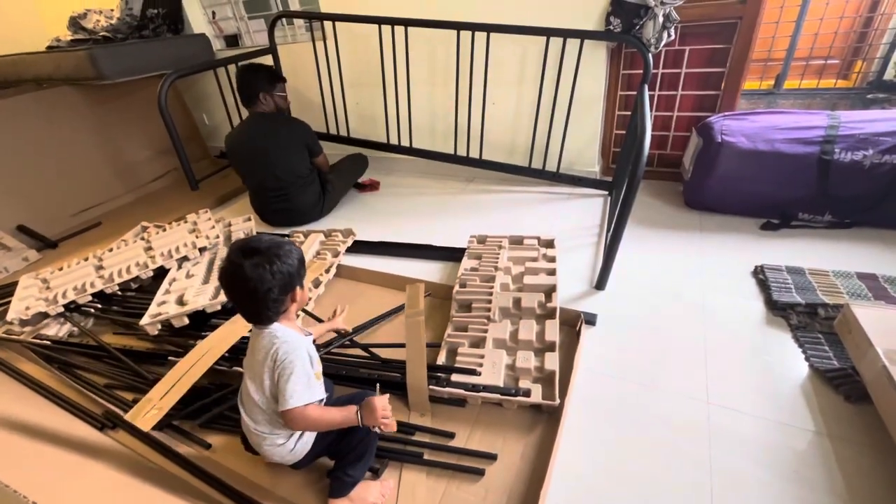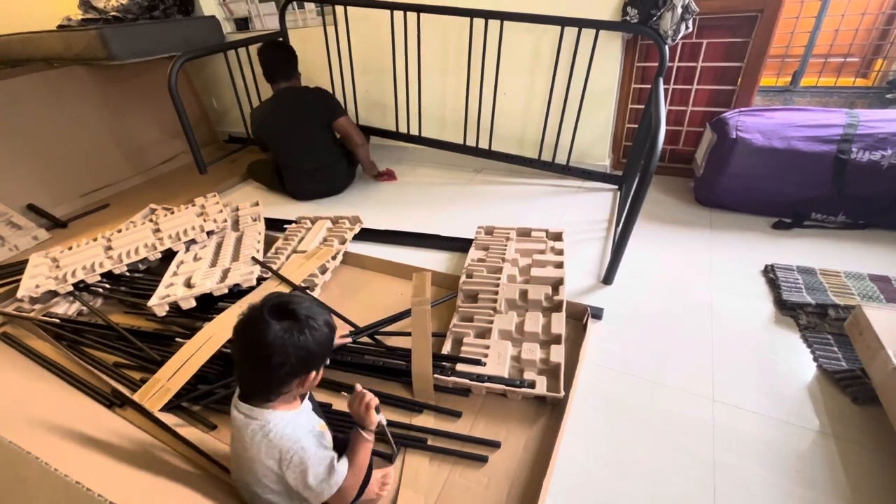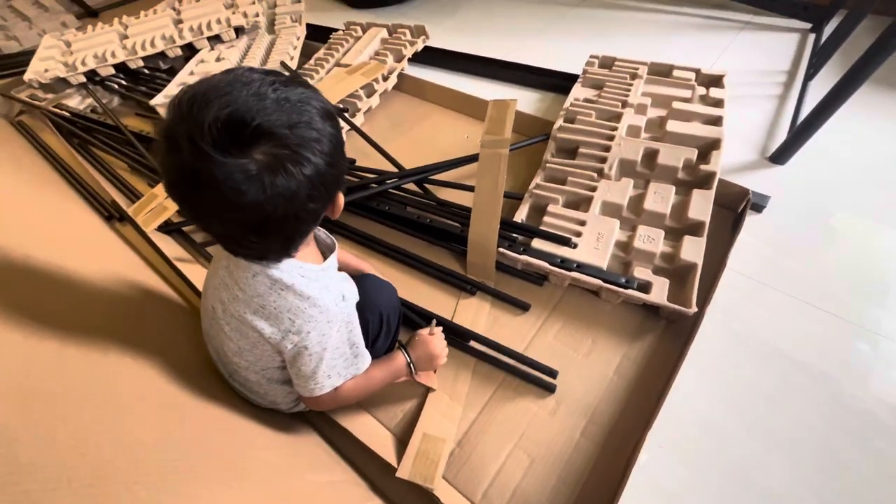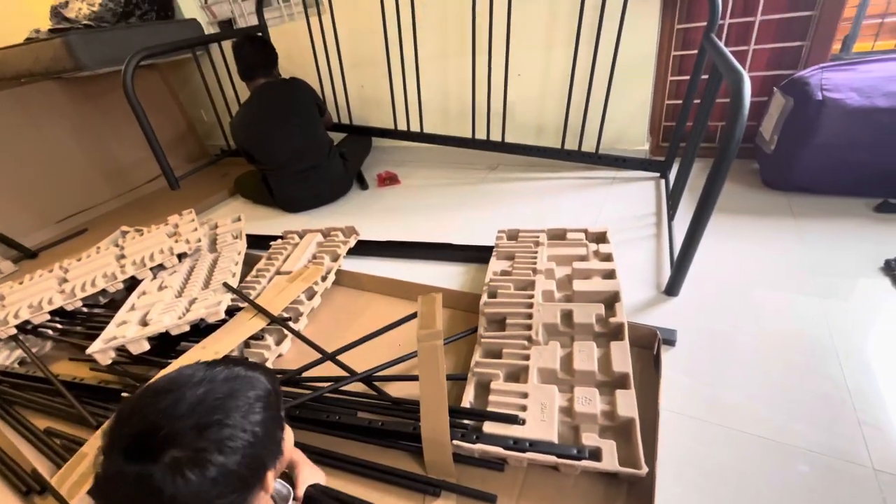My husband started to fix it. My girl was just removing all the rods. Of course, we had a problem with some rods.